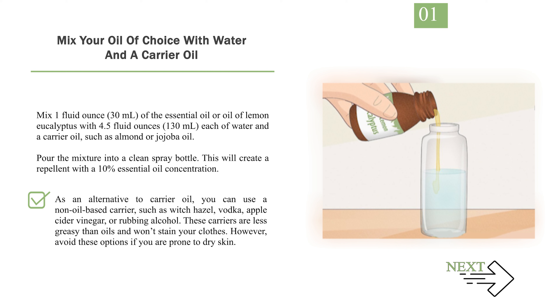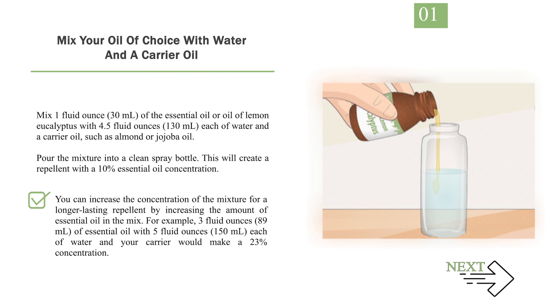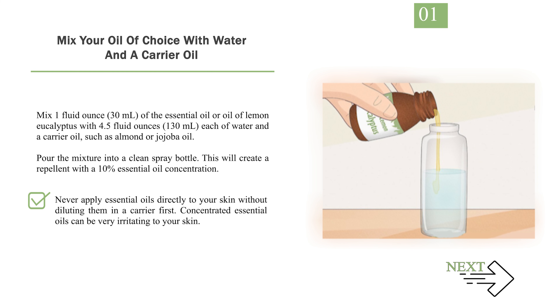You can increase the concentration of the mixture for a longer-lasting repellent by increasing the amount of essential oil in the mix. For example, 3 fluid ounces (89 milliliters) of essential oil with 5 fluid ounces (150 milliliters) each of water and your carrier would make a 23% concentration. Never apply essential oils directly to your skin without diluting them in a carrier first. Concentrated essential oils can be very irritating to your skin.